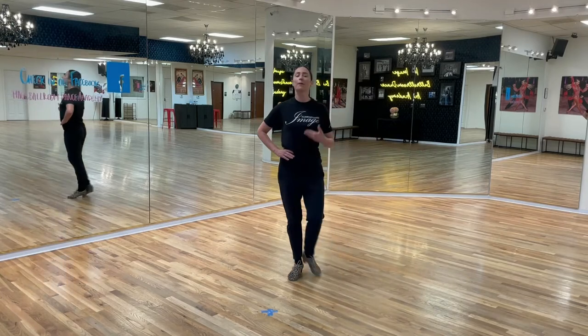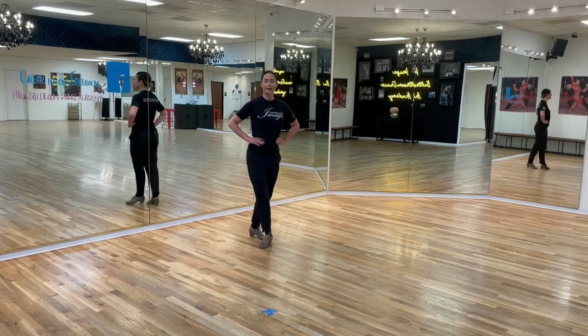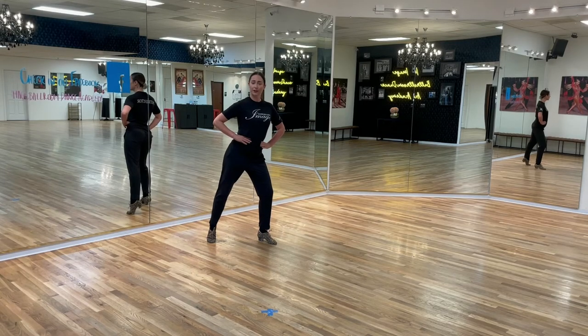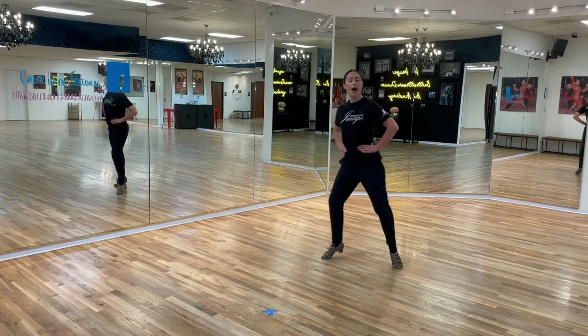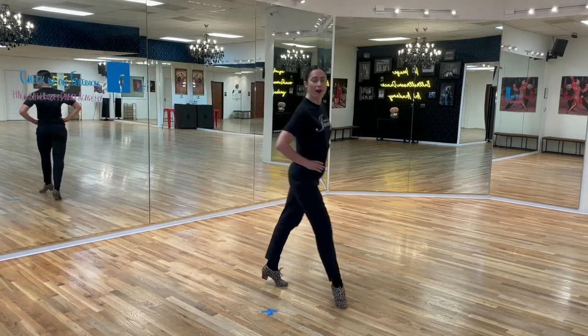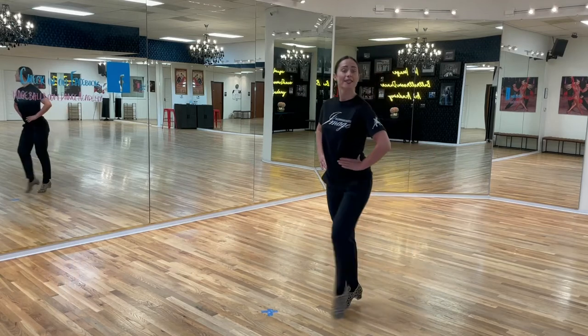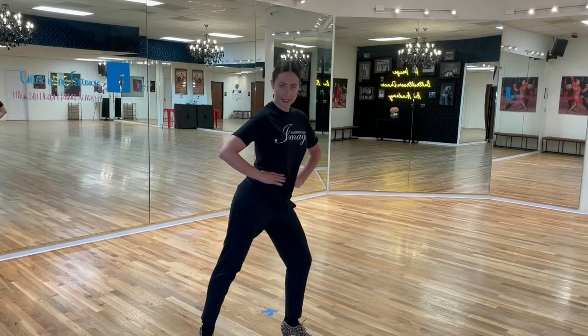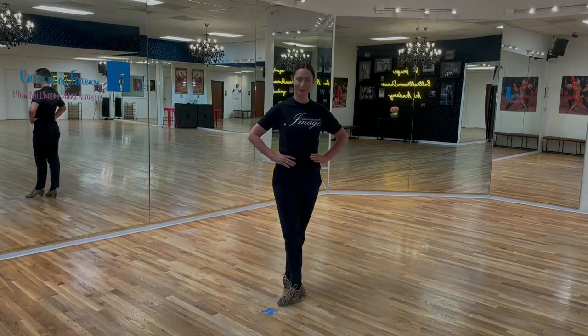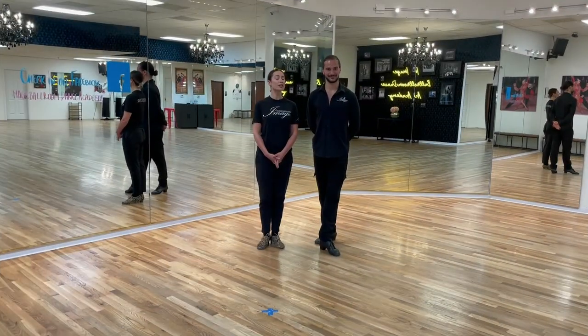Ladies, your weight is on the left. We're going to start with the right foot on count one. We go: one-ah-two, three-ah-four, five-ah-six, seven-ah-eight. And that is the timing for your crisscross Botafogos.